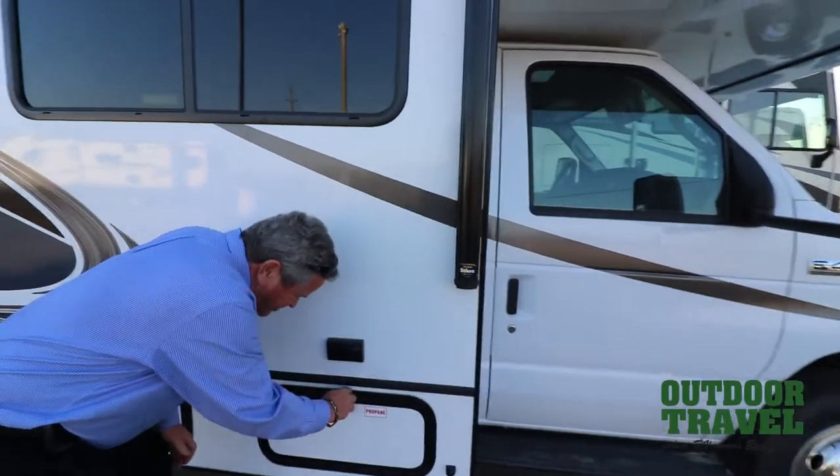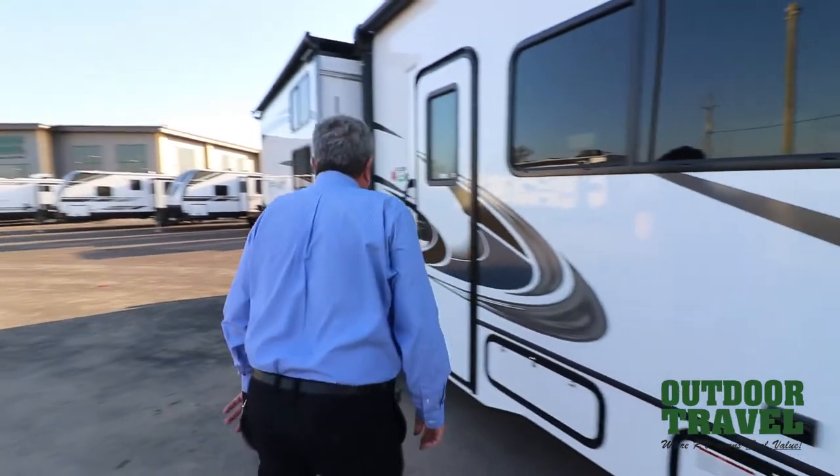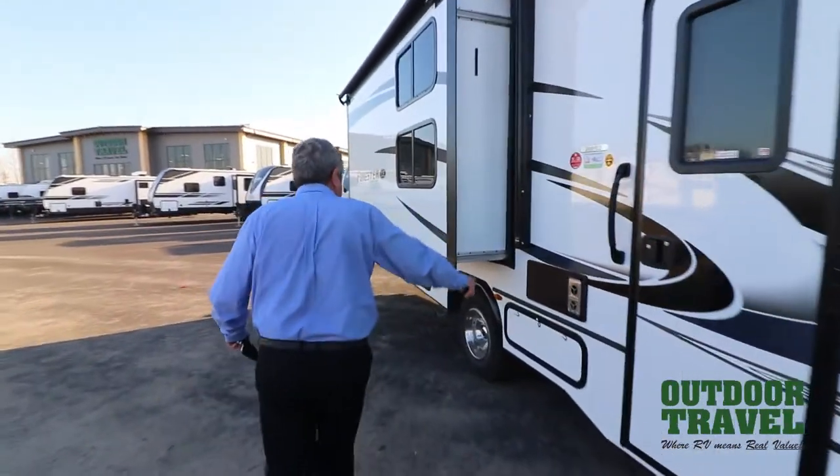Over here, this is just a propane tank. Outside plug-in here. Then if you walk down here, that's the exhaust for your furnace there. You've got another storage compartment here.